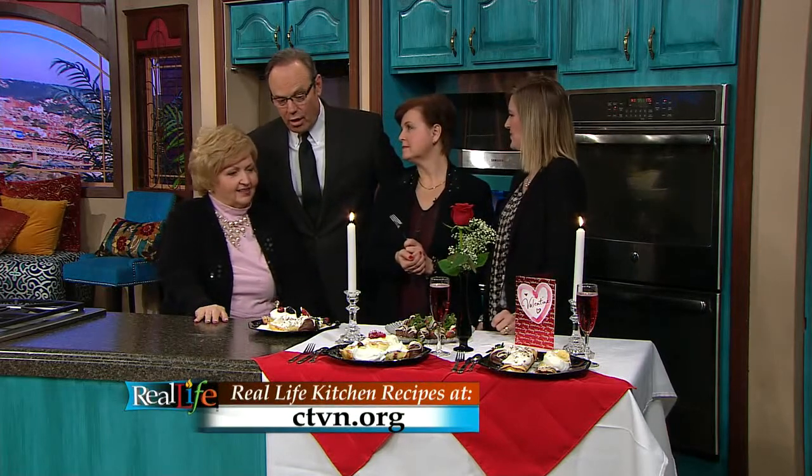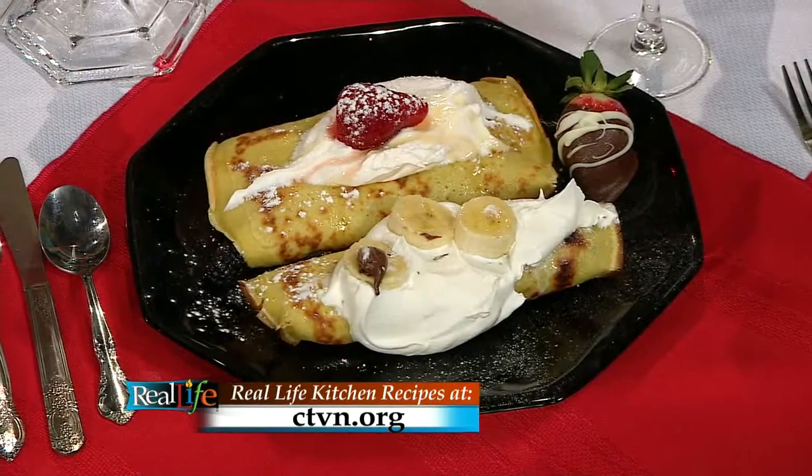It's always fun being with you and we're going to enjoy this. In just a moment we'll be praying for you and for all those who have been calling to our ministry center with their prayer requests. But first, let's see what's coming up tomorrow on Real Life.